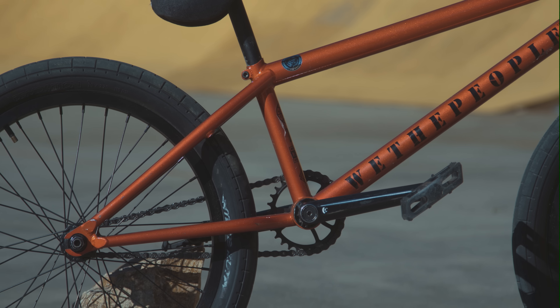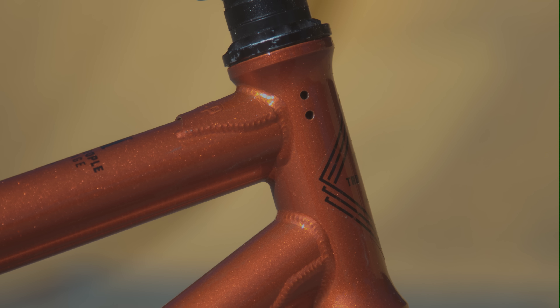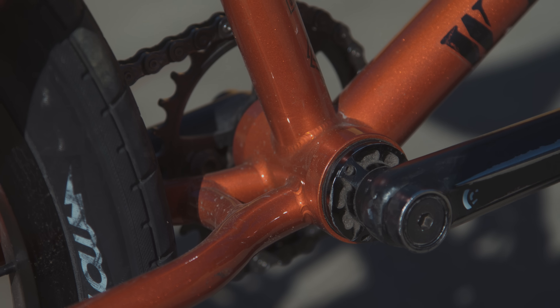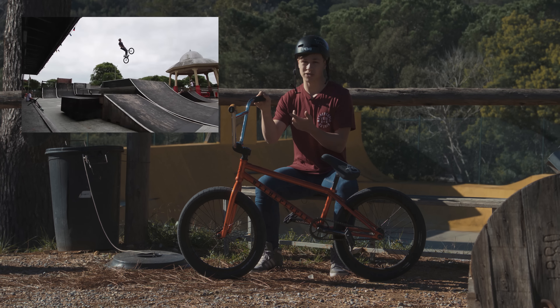I run a 20.6 top tube and the back end is 12.95 slammed and 13.2 centred. I really like this frame because the back end is real short — feels really good for tower ups and spins. Also the head tube angle is 75.5, feels quite nice for nose manuals.